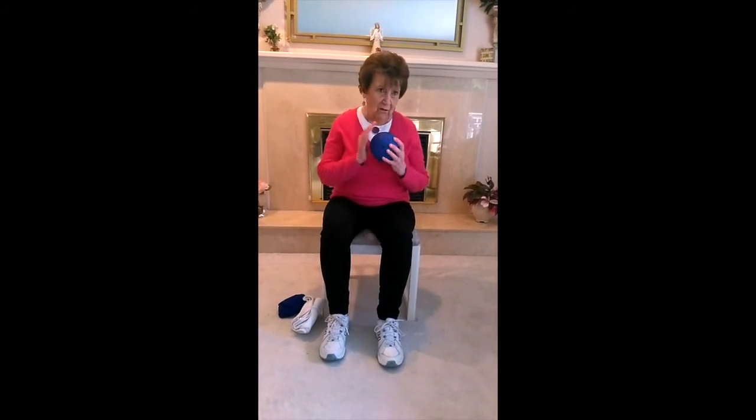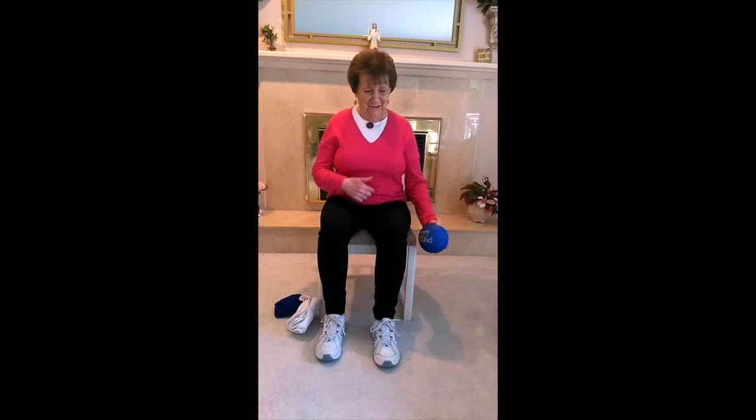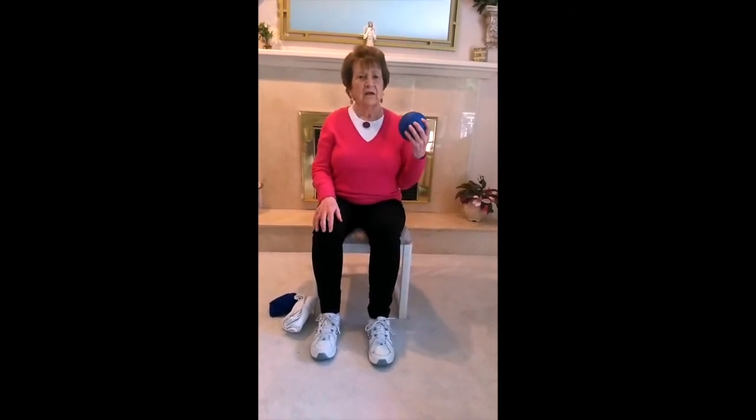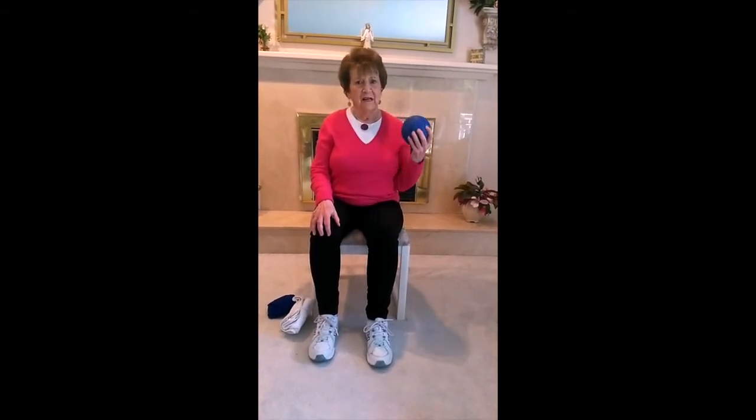Squeeze the ball as you go up, keeping your elbow tucked in. Go up for four and down for four — breathe out on the way up. Tuck your belly in also. Up one, two, three, four, and down two, three, four. Breathe out — up two, three, four, and down two, three, four. One more set, then let's go to the other side.